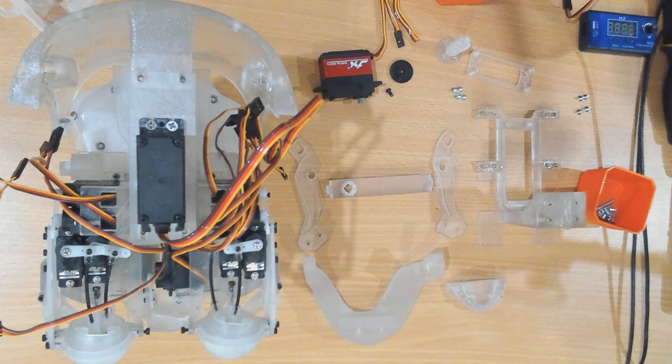Hello and welcome to the Side One YouTube channel. My name is Ray and in this video, part three of the version two InMove skull, I'm going to install the jaw.